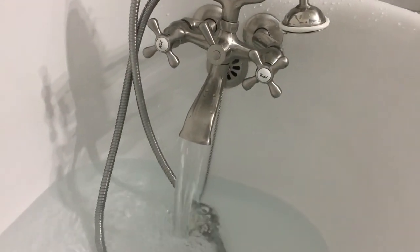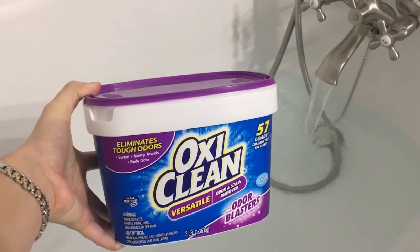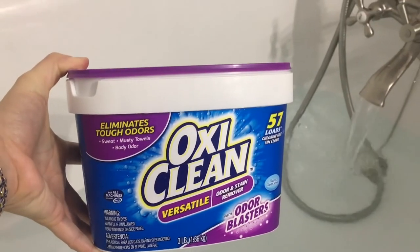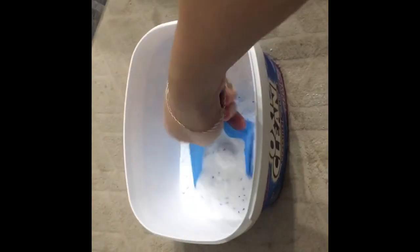I wanted to show you the water to make sure it was nice and clear on camera. I also wanted to show you the OxiClean I had on hand — just what I already had. I mixed in one whole cup using the measuring cup from the box, mixed it into the water well, and then started putting in the towels.